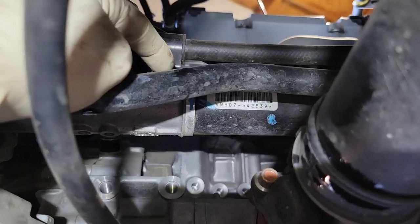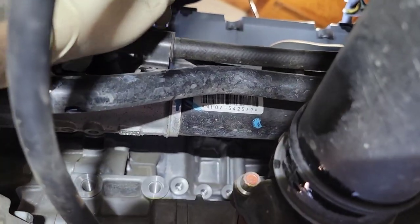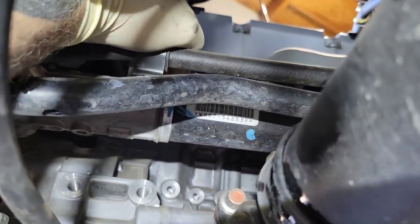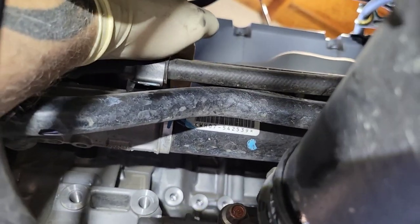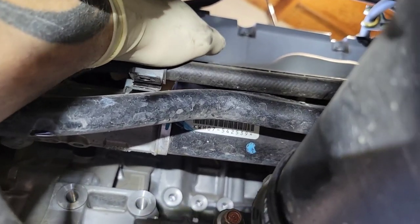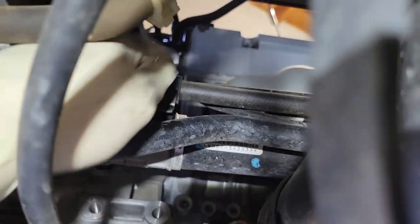There's another bolt up top for the power steering line. As I said, it is a lot easier to get to all the bolts for the power steering lines from up top before you lift it up — disconnect all those lines and pop all the clips first, it makes it a lot easier.